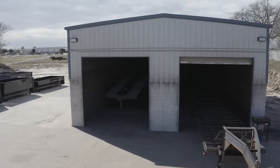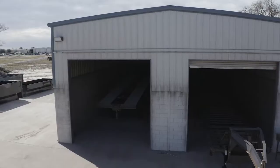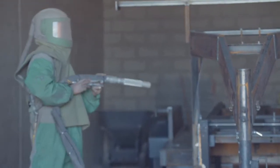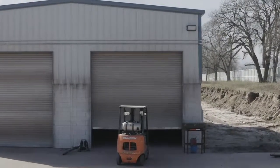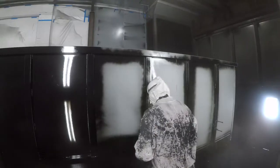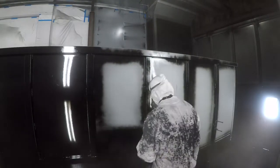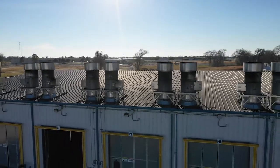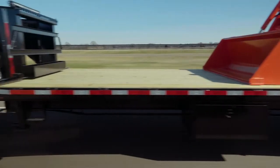When it comes to the finish on the Texas Pride trailer we spare absolutely no expense. The process starts with full media blasting to remove any surface rust or scale. Then each trailer is fully primed top to bottom in preparation for two top coats of automotive grade acrylic enamel paint, all of which is done in our new state-of-the-art paint facility. This ensures that you have a protective, durable, and shiny finish for years to come.